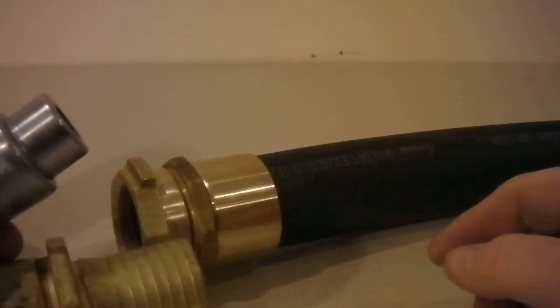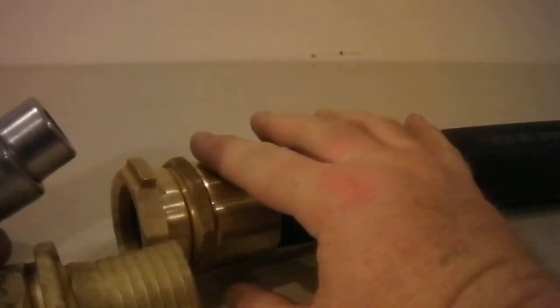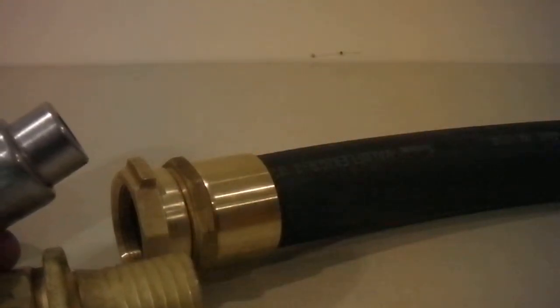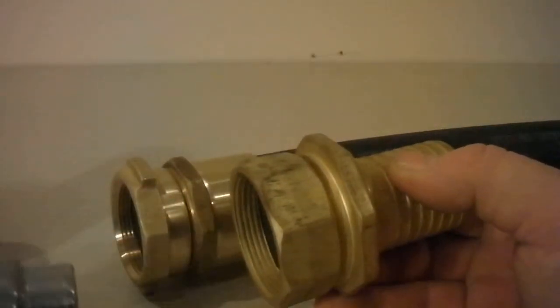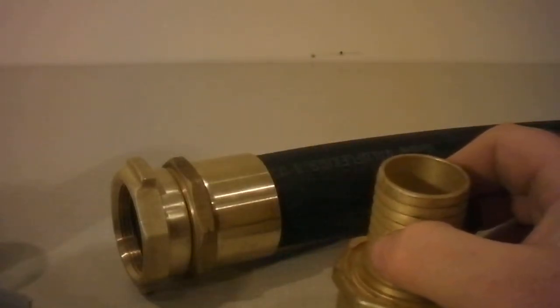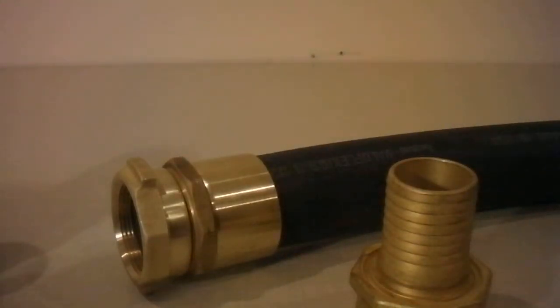These types of hoses are used typically for fueling — it's just a larger version of what you can find at a gas station. In the future I'll actually show you how these hoses are made on the machine itself — show this thing actually going through the fitting and popping off and putting the hose together. Thank you and have a good day.